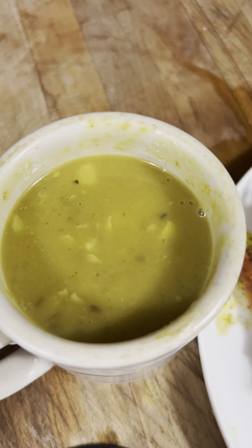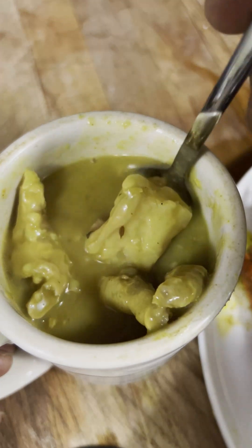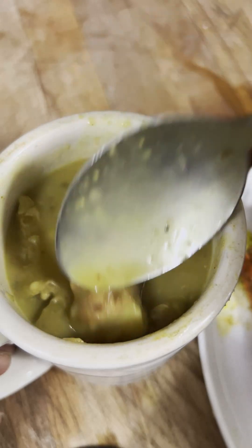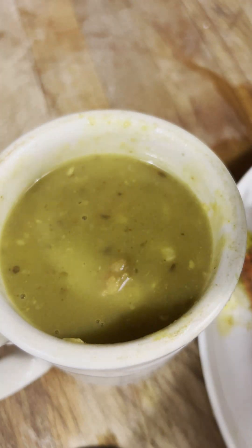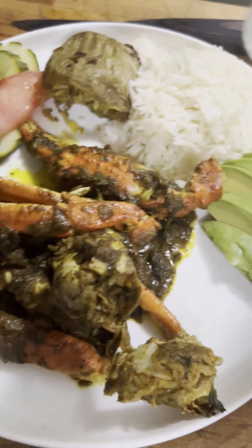Not forgetting — no curry dish for me is complete without a cup of dal. So I have here a cup of dal, I have some chicken foot in there and some pigtails. Awesome — a cup of dal with my curry dish, and this is heaven. Bon Appétit.